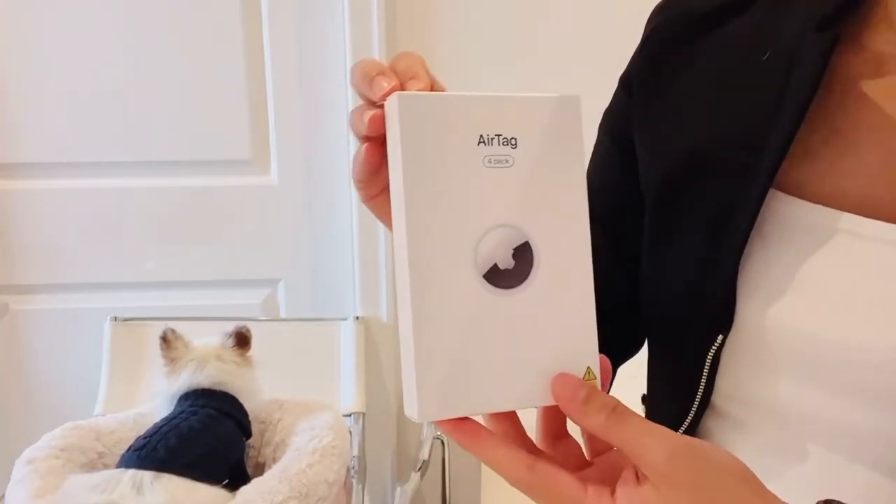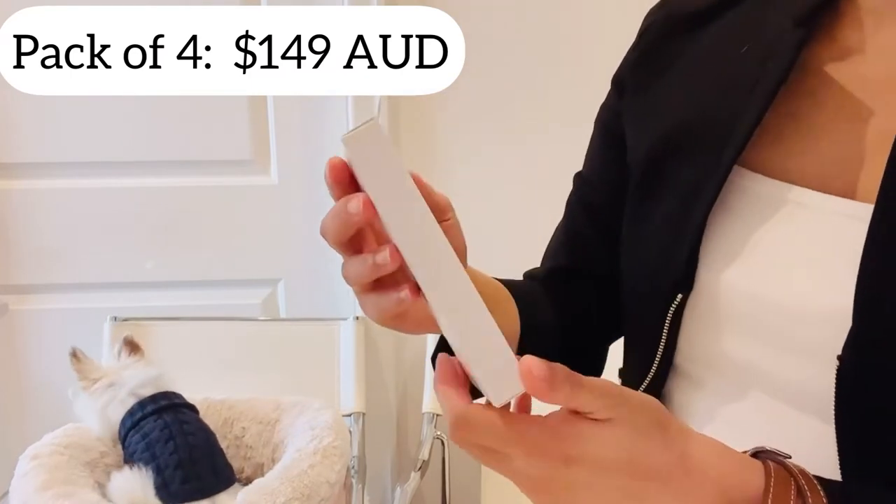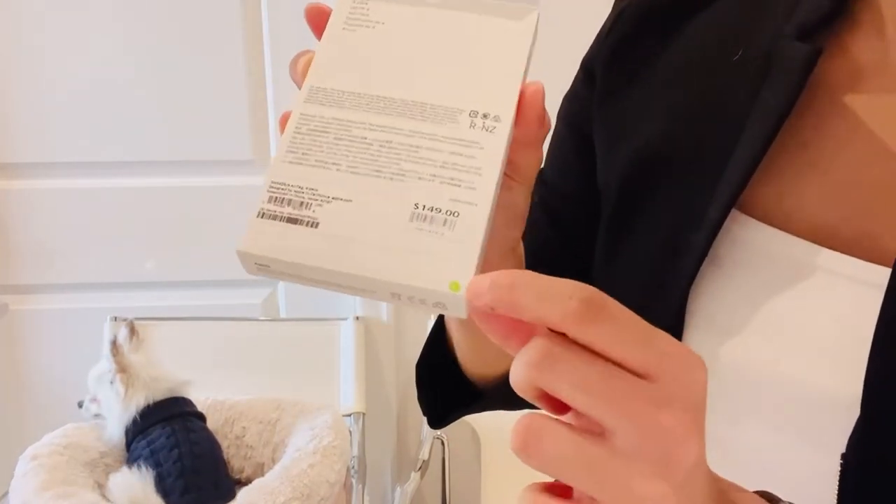My whole purpose to get the AirTags is for Romeo. The pack of four is $49 — if you just buy one it's $45, so buying a pack of four is cheaper. I haven't opened them yet.